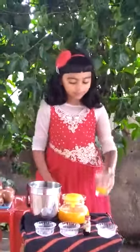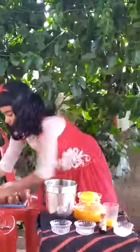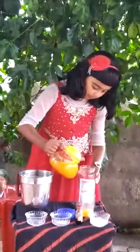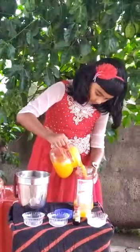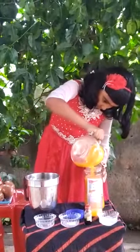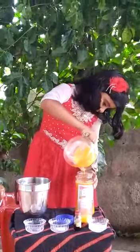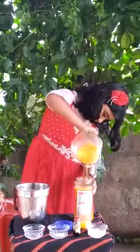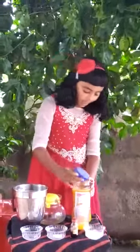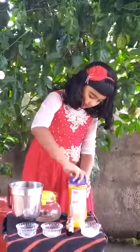Now I am going to preserve it. I am going to pour it into the bottle. I have to be careful while pouring the juice into the bottle. Now I am closing the bottle. Let's try it! Wow! It's so colorful.